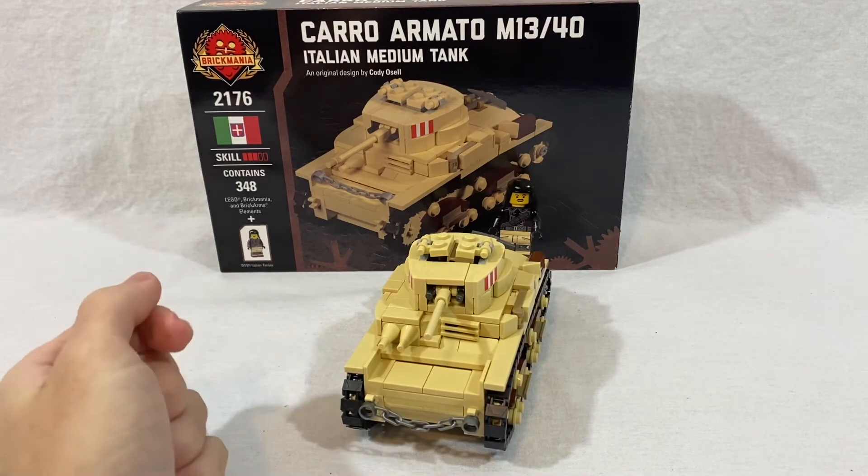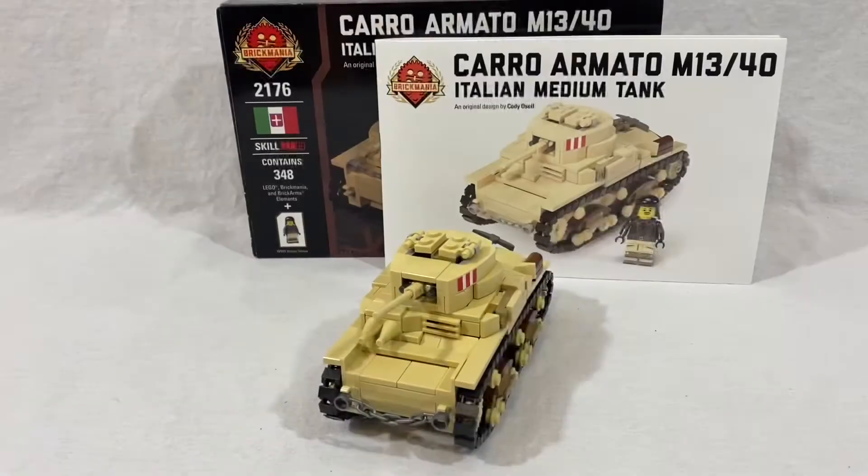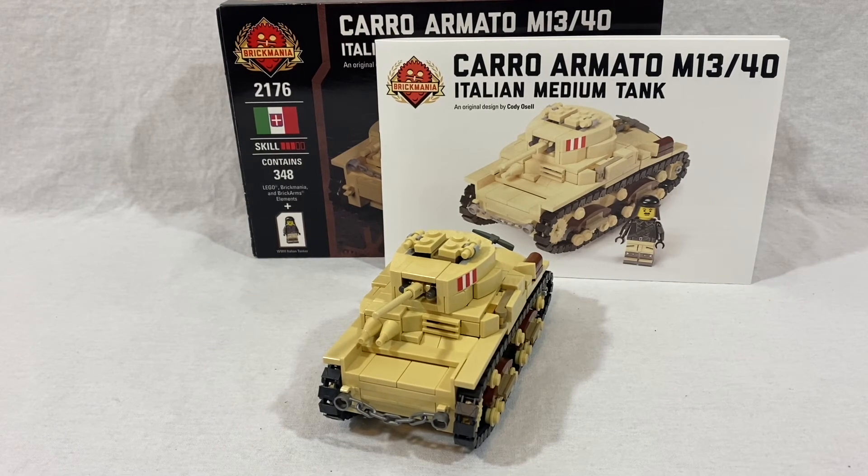Now, is it worth getting? I definitely think if you want to pick up this set, go ahead. Your chances of finding it complete with the box and instructions are slim though — I looked on eBay and couldn't find any Brickmania listing for it, only plastic model versions, which is a bit of a bummer. But if you know someone who has the set and might sell you the instructions or the whole thing, go ahead and ask. If you're new to the channel, make sure to hit that thumbs up button, turn on the notification bell, subscribe, and leave a comment below on what your favorite Brickmania set is.